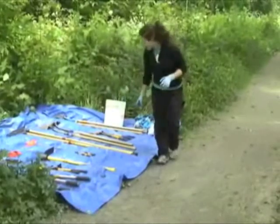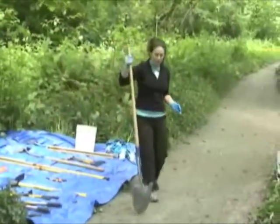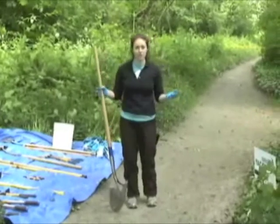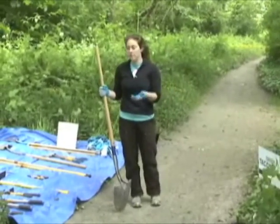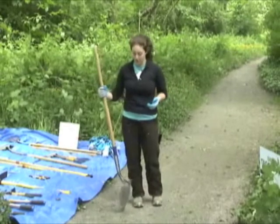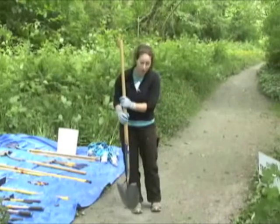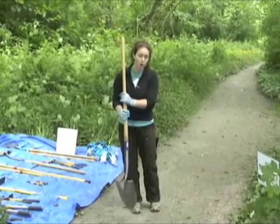The next tool we're going to talk about is the shovel. I'm sure most of you have used a shovel at home, but we're still going to go over how to use it because we have some specific ways we use the shovel at restoration events. The shovel is for digging and small cutting actions down low by your knees.